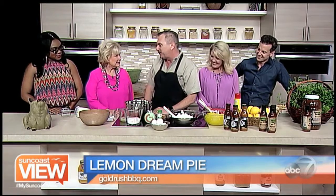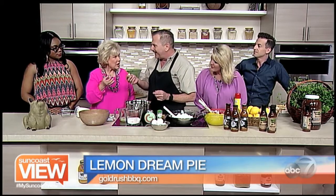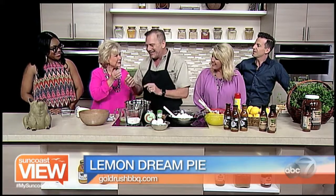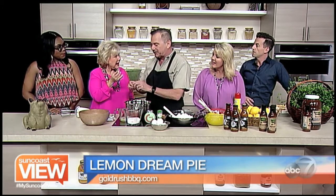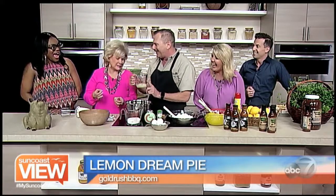Linda, can you help me do some meringue? We need you to start cracking these eggs. They look like chocolate Easter eggs! They're actually little quail eggs — I bought these because I thought they were so cool. They're real eggs; you can eat them, and you can get them at grocery stores now.